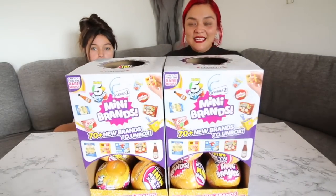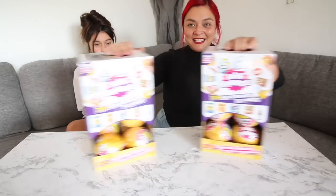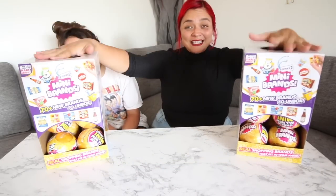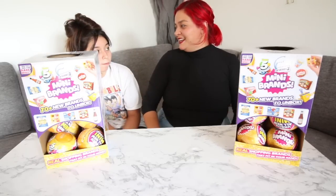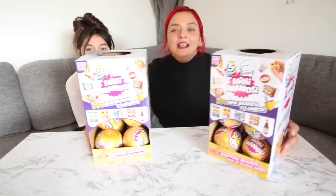Okay guys, so we are going to be unboxing two cases of mini brands series 2. I am so excited, like I cannot even tell you guys how excited I am about this. Okay, watch — it looks like it's all black right there.